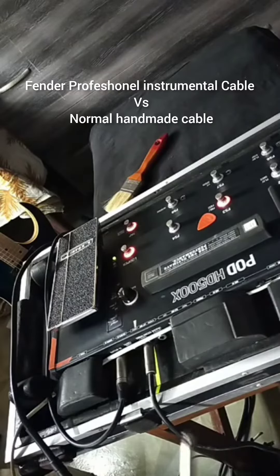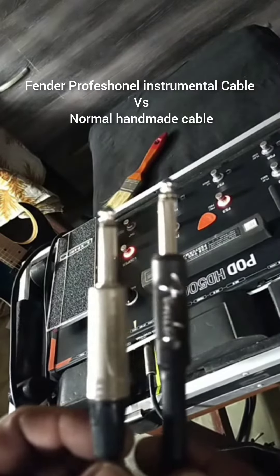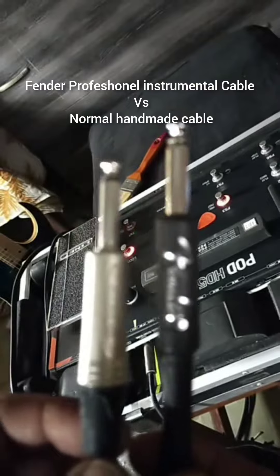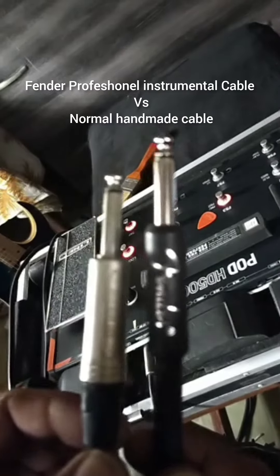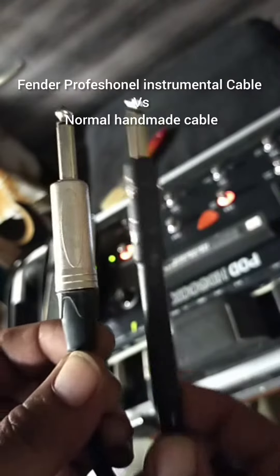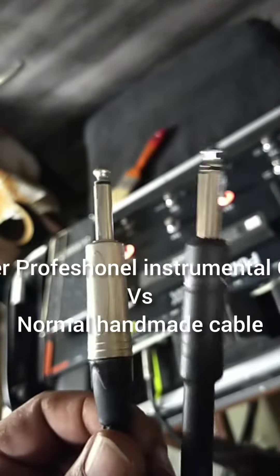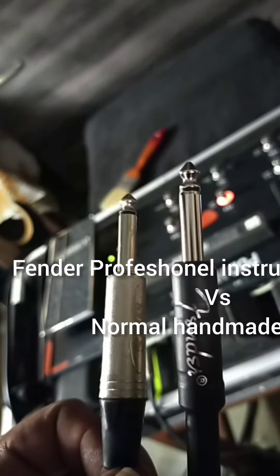Assalamualaikum, hello everyone. I'm going to show a short cable here. This is a Fender from Medin China, and this is a real cable. It's about 10 feet.